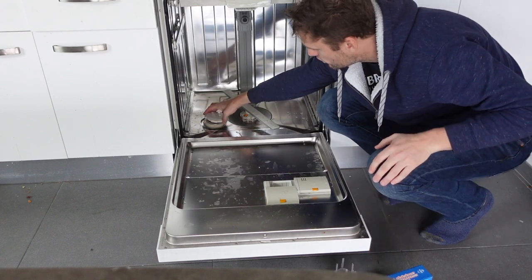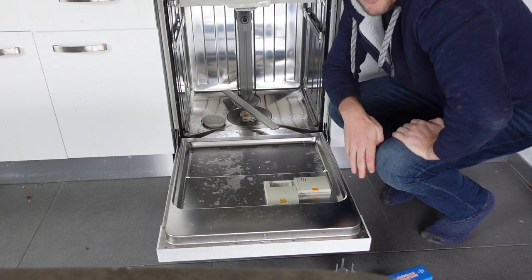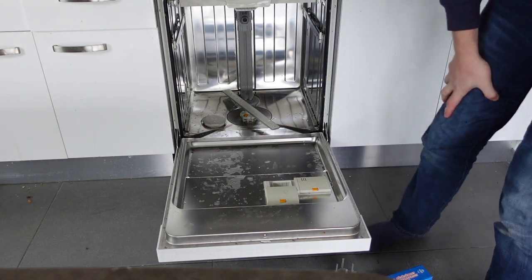Once you get it in and the salt is full, you just put the top on, close it, put your rack back in, and you're done. I hope this has helped you, thanks for watching, have a great day.